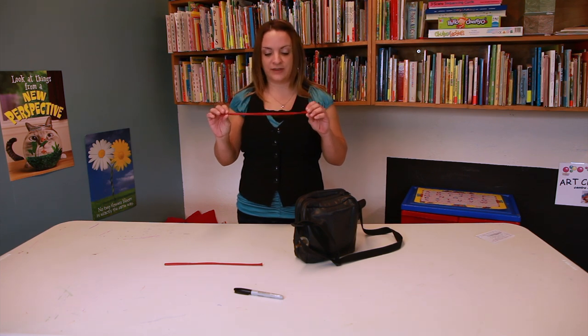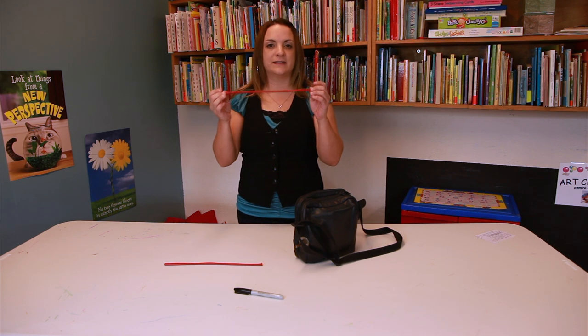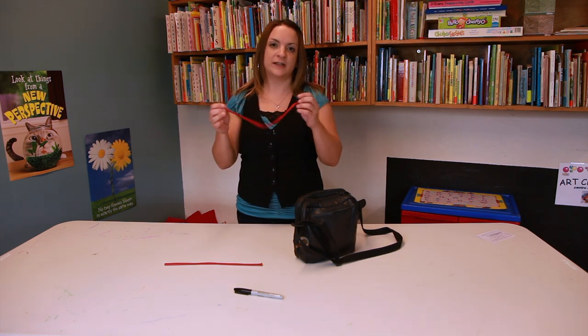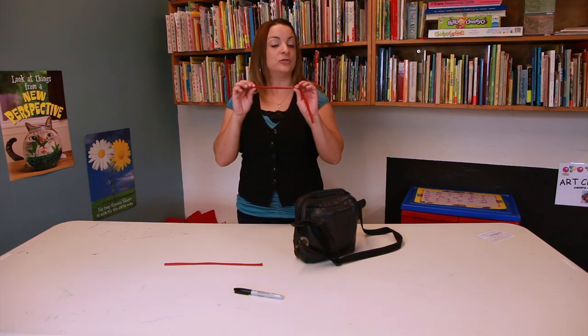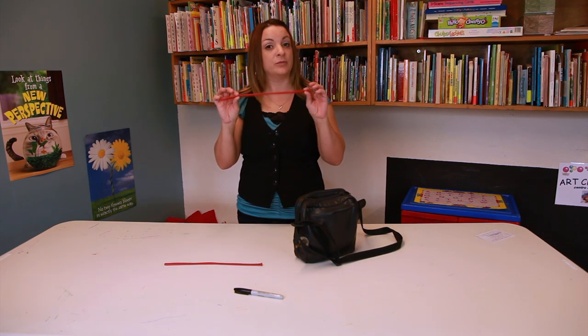The supplies you're going to need for this is a 260 balloon, and the key is to get your balloons fresh. You don't want these to get too warm — you want them as fresh as possible to avoid breakage.